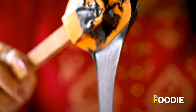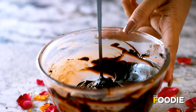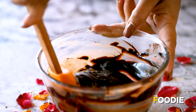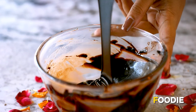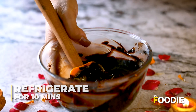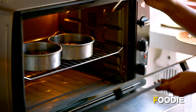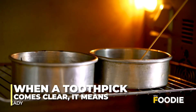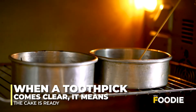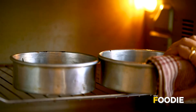We will keep this ganache in the fridge for at least 10 minutes so it becomes thick, which will help when we frost the cake. Now we check if our cake is ready — we take a toothpick and insert it. It comes out clean, which means it is done. Our cake is ready and we will remove it from the oven.